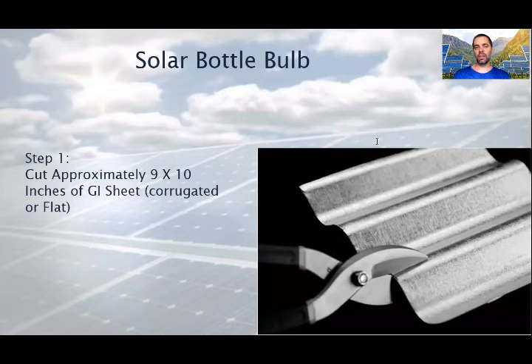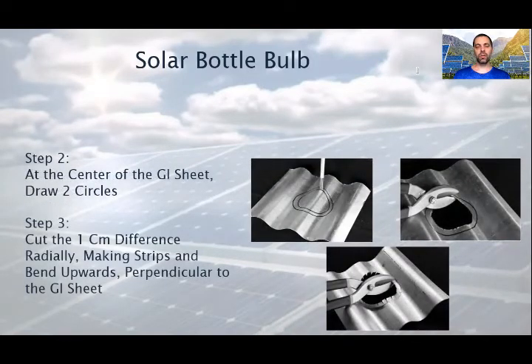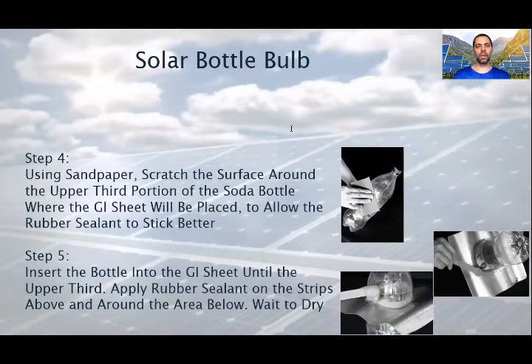Cut approximately 9 by 10 inches of GI sheet. Corrugate it flat — it should be the same as the roof. At the center of the GI sheet, draw two circles as you see on the photo. After that, cut the inner circle and cut the 1 cm difference radially, making strips and bend upwards, perpendicular to the GI sheet. Using sandpaper, scratch the surface around the upper third portion of the soda bottle, where the GI sheet will be placed, to allow the rubber sealant to stick better. After cleaning it, insert the bottle into the GI sheet until the upper third, as you see on the picture. Then apply rubber sealant on the strips above and around the area below. Wait a few hours at least to let it dry.